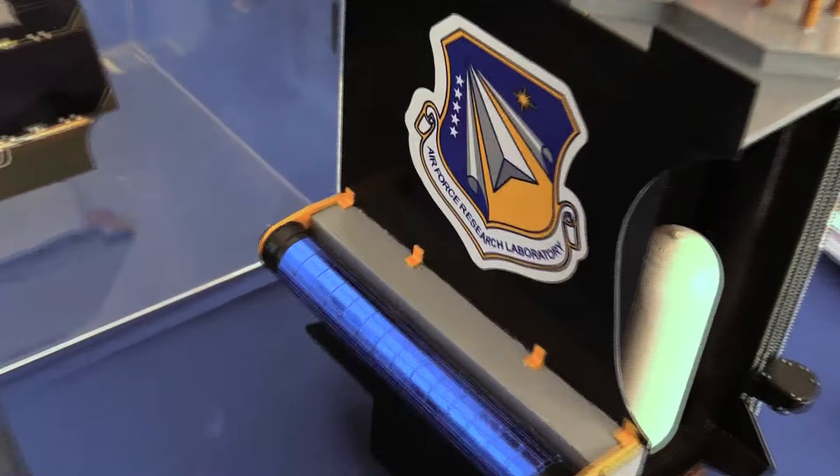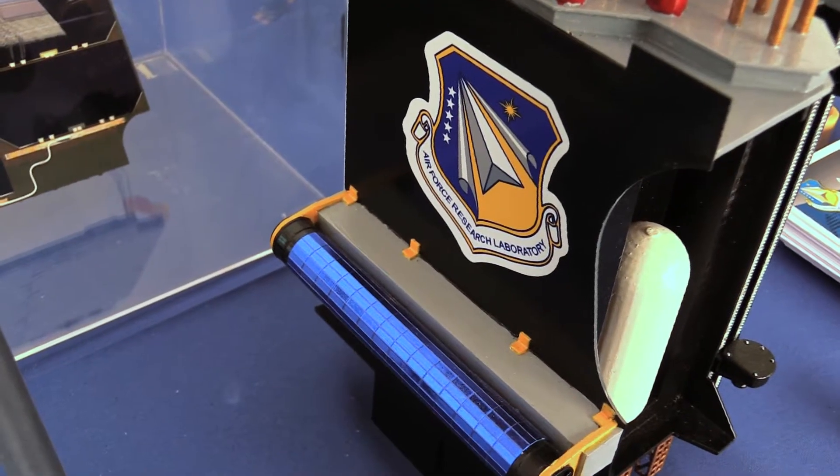Traditional arrays are pretty stiff, pretty heavy, and they take up a lot of volume, which is a big issue. So this is a traditional array that we use. This one here is the rollout solar array — you can see there's a huge savings in mass and volume as a result.